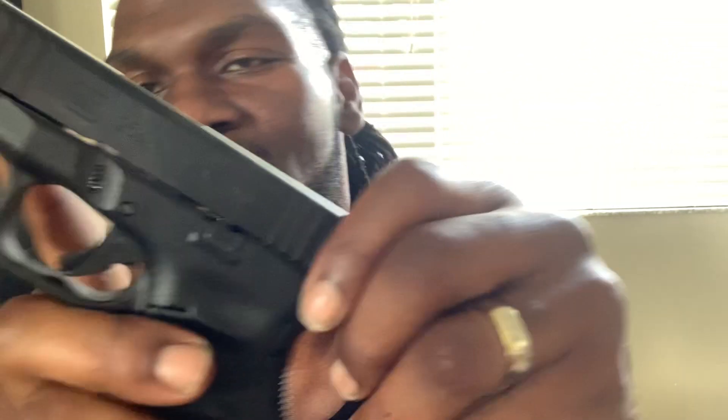I'm rocking with it. I ain't got a chance to shoot it yet, but I've shot one before, so I'm pretty sure it's gonna live up to the Glock name. But that's it, man — Glock 26, Gen 5. When we get the upgrades in, we're gonna come back at y'all with another one.